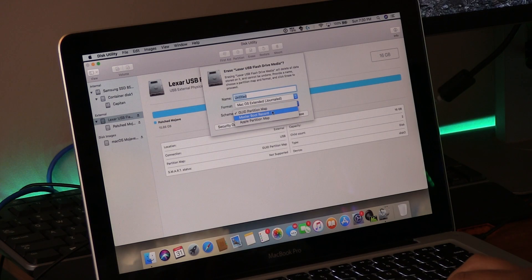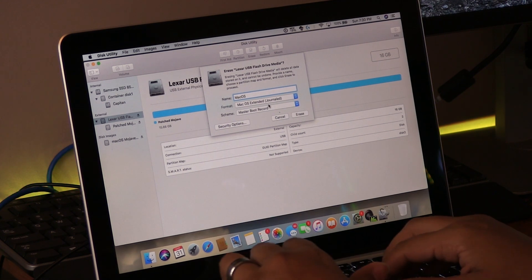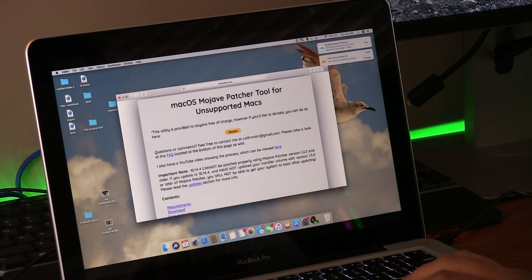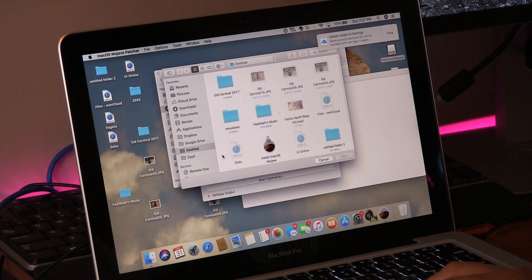The first step is to get your flash drive ready. Change the partition table to Master Boot Record, then format it to macOS Journaled. Download the Mojave Patcher from DosDude1's website and download Mojave from the App Store on your Mac. Although your Mac is not supported, you should still be able to download it — or if you have another Mac, you can use that.